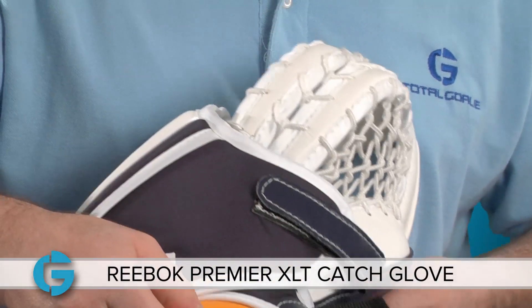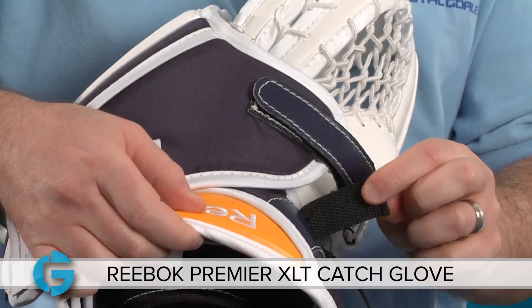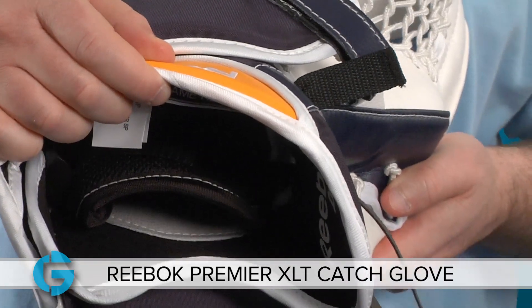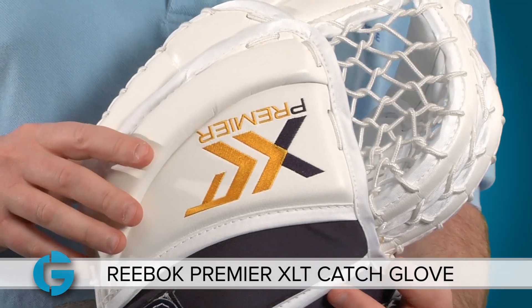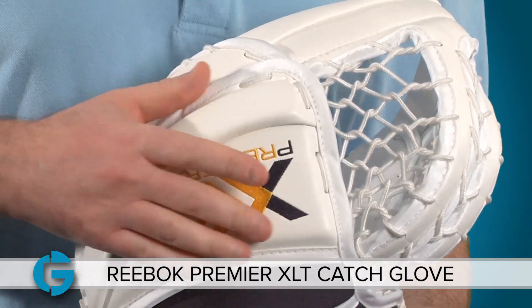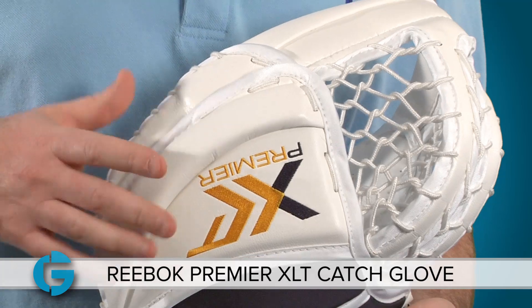As with the predecessor, the P4 glove, the wrist strap extends through the cuff so that goalies can tighten the glove without taking their blocker off. New for the XLT Pro, Reebok has added their cross-link foam technology to the backhand for increased finger protection.